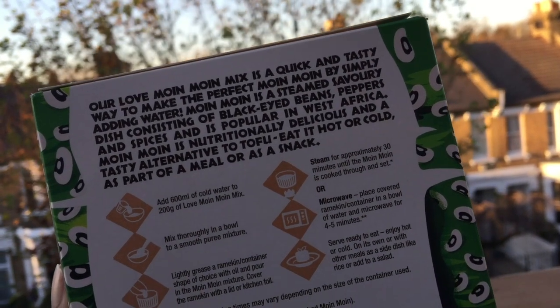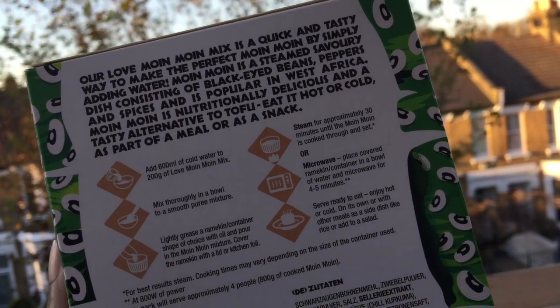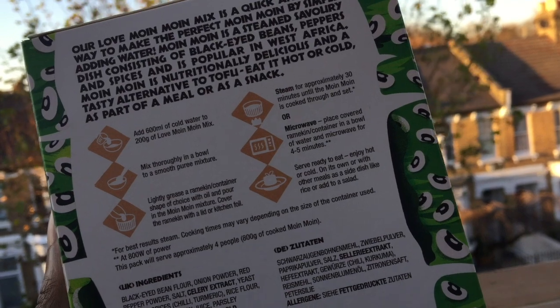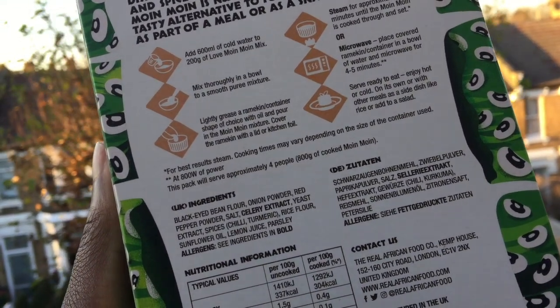Normal preparation can take several hours as you have to soak and shell the beans, grind it, steam it — it's a whole thing. I've put a link below for my step-by-step recipe if you want to attempt it.